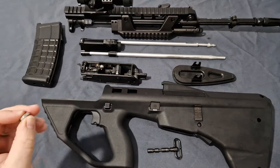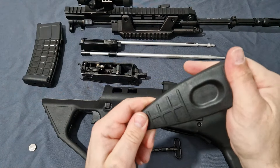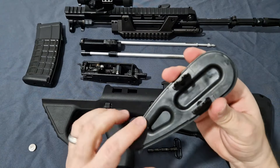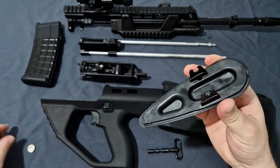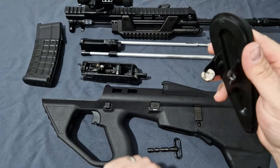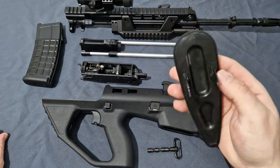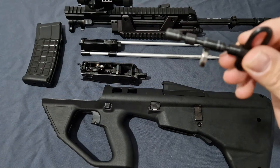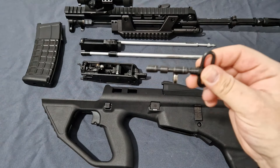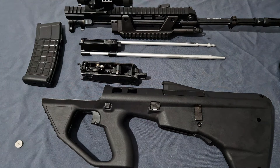Now let's check the materials with a magnet. Starting with the butt pad — nice thick rubber on the outside, but inside there are steel locking latches, so this is not coming off any time soon. The securing cross pin for the butt pad is also steel. Great use of steel parts where it matters — absolutely outstanding and exactly how it should be.